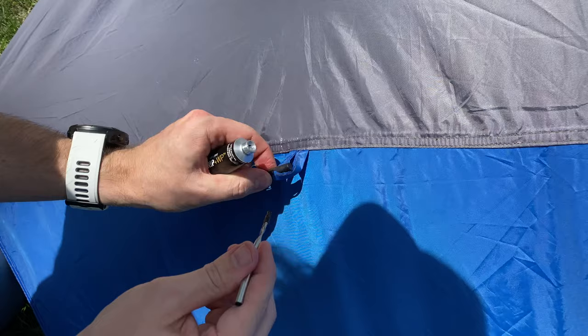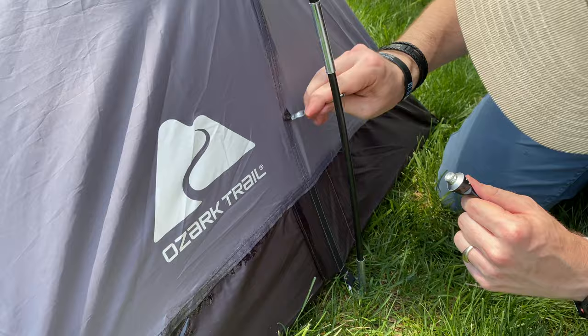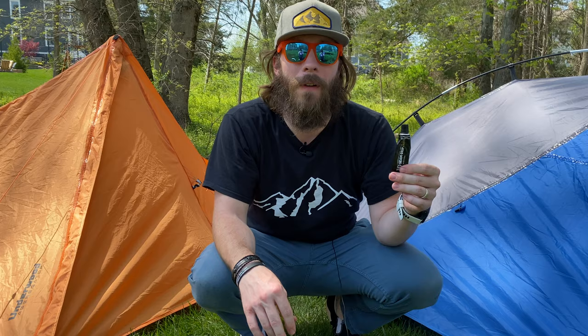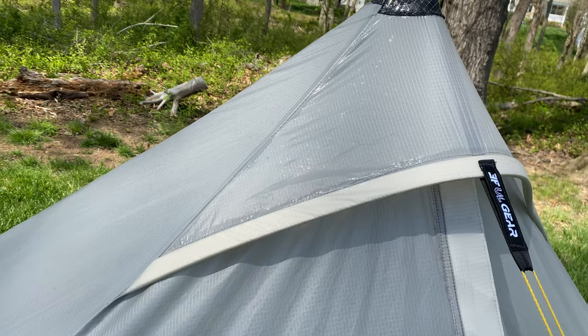We finished the orange one with about a quarter left in the first tube of seam sealer. One one-ounce tube should be good for a one-person tent, maybe even a two-person tent, but I say order a little bit more than you think you'll need. Both tents took me about 45 minutes — well worth it to make sure your tent is completely waterproof. One thing to note: after it dries, wherever you've painted it, the seams essentially look wet and shiny all the time. That doesn't bother me, but it's something you should know before you do it to your tent.